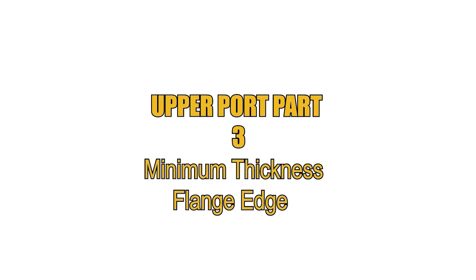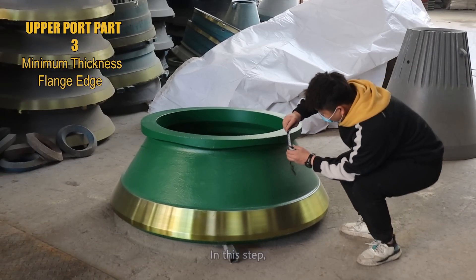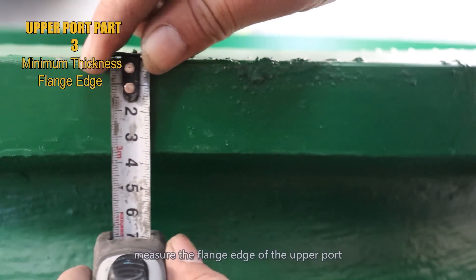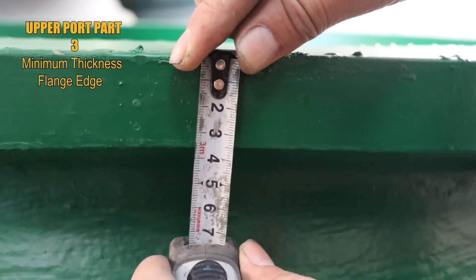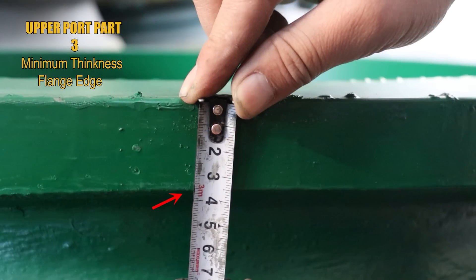Step number 3: measure the minimum thickness of the flange edge of the upper port. Using a simple tape measure, measure the flange edge of the upper port as shown in the video. Move back and forth to get the minimum thickness size. Here we got the result: 3.5 cm.